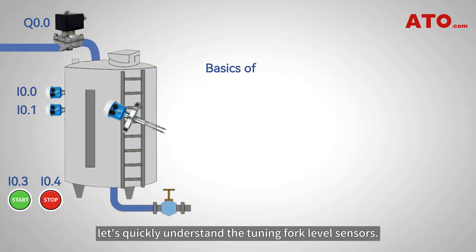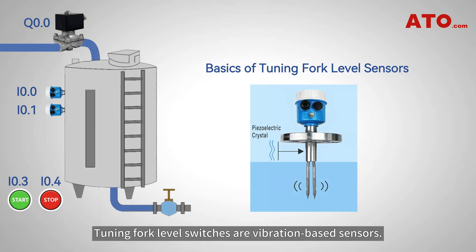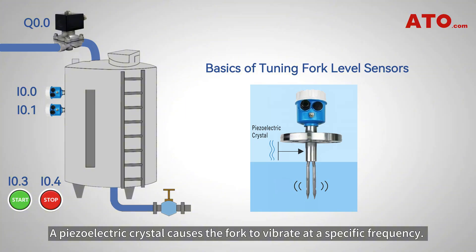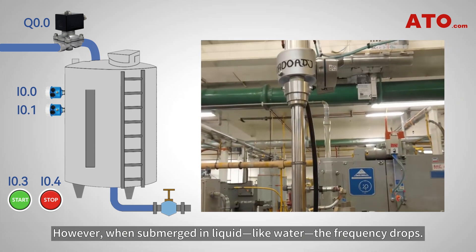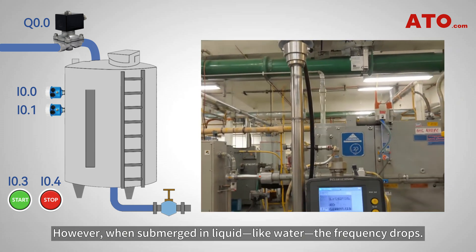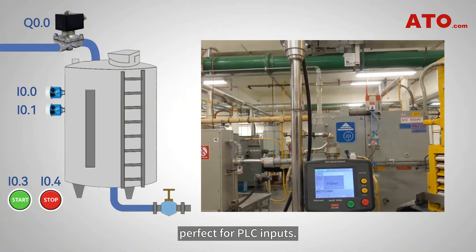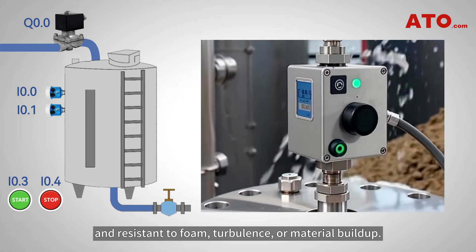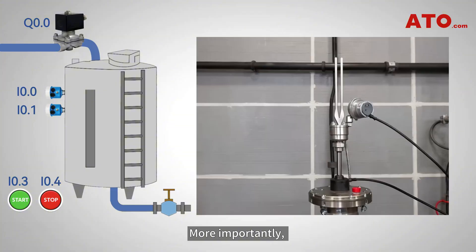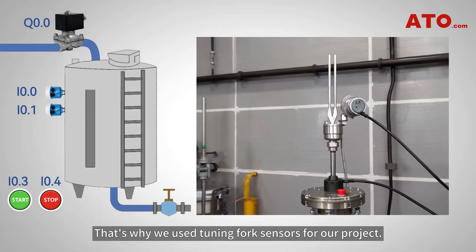Before we dive into the program, let's quickly understand the tuning fork level sensors. Tuning fork level switches are vibration-based sensors. A piezoelectric crystal causes the fork to vibrate at a specific frequency. When the sensor's prongs are in air, they vibrate freely at their natural frequency. However, when submerged in liquid like water, the frequency drops. This frequency shift triggers an internal relay, giving you a discrete switch output signal, perfect for PLC inputs. This makes tuning fork sensors highly accurate and resistant to foam, turbulence, or material buildup. More importantly, they provide instant response that's faster than float switches. That's why we use tuning fork sensors for our project.